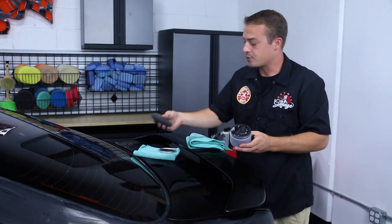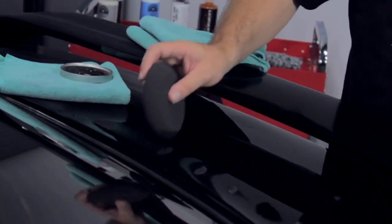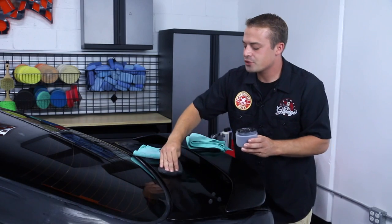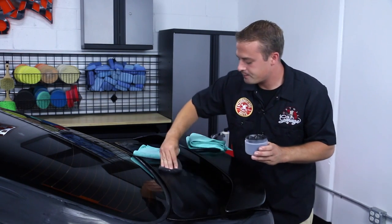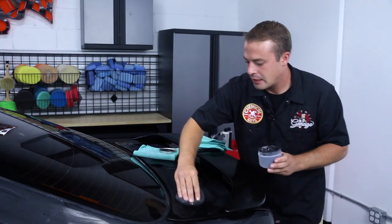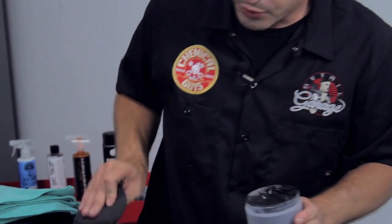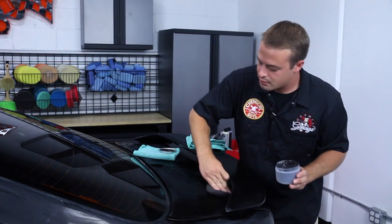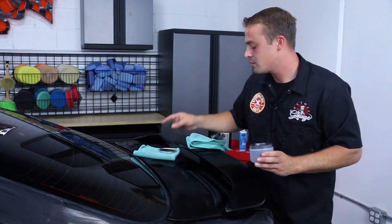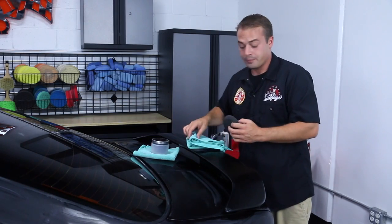Using our UFO disk applicator, dip it right into the black wax, dab it on in a couple of locations, spread it out in long straight lines, and really push it over the surface of the paint, letting it work right in. Put some on the spoiler too. Like everything else, let this sit on there for about 20 to 30 minutes, then buff off the residual.